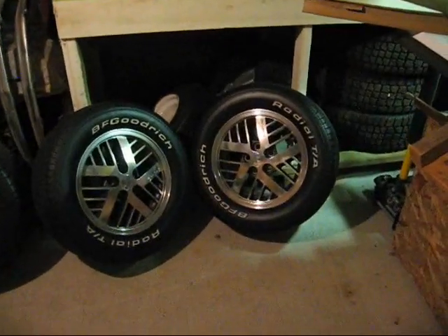behind me over here are the wheels. They're your classic, basically, Pontiac 80s wheels, but I shined them up nicely and made the tires shine.